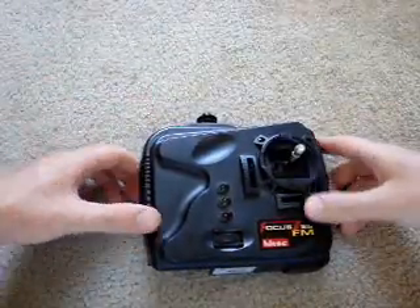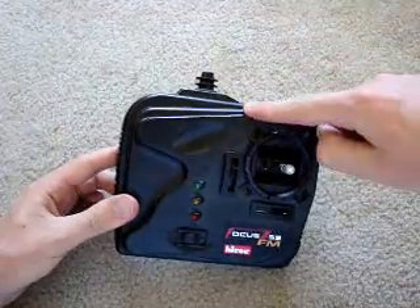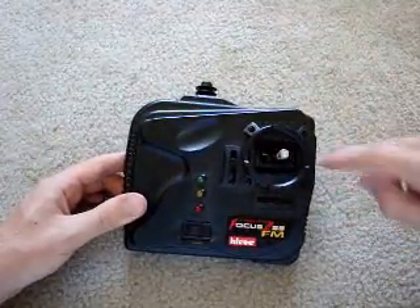Today I'm going to show you how to make a remote controlled robot in about five minutes. First you need a remote control. This is a two degree remote control. It's a very cheap one.